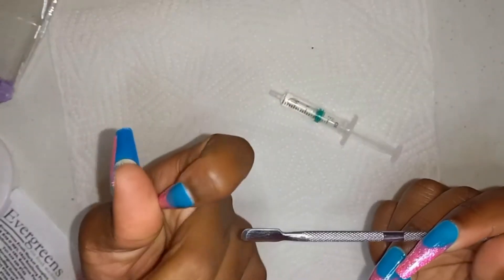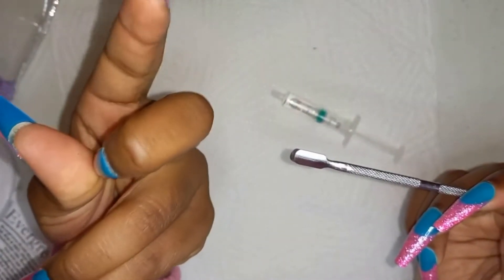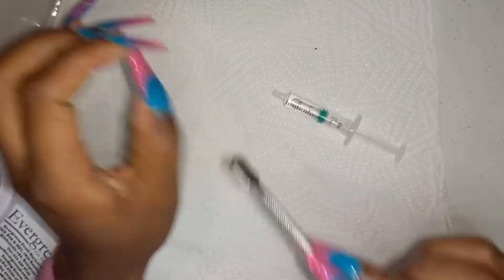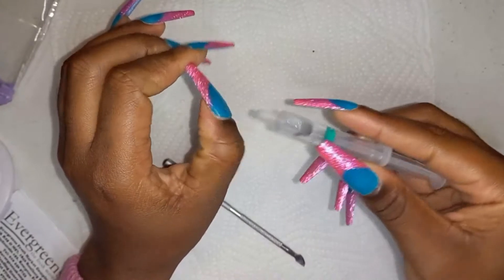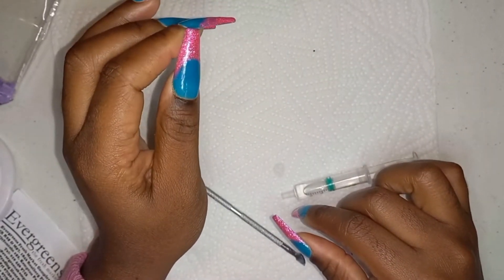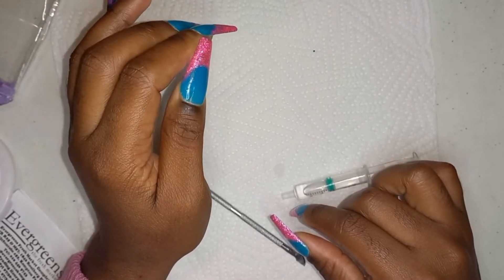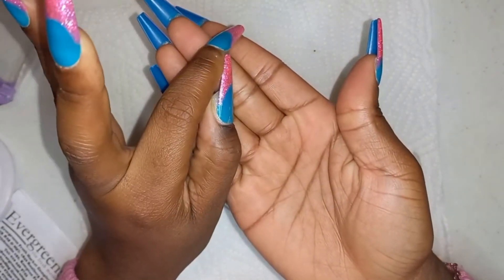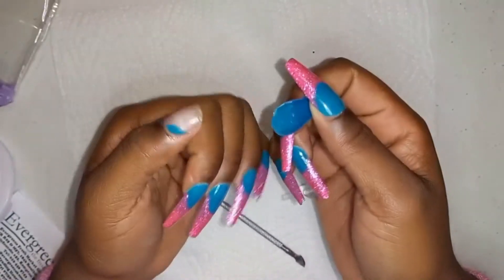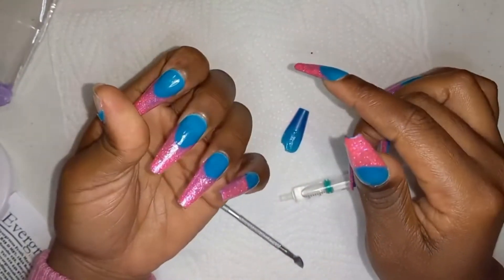Most of the nails are lifting as you can see, so we'll start with this one which is lifting the most. I just put acetone in there, hold it like that, and typically the acetone will just cause the nail to snap off. It sounds bad but it's not, because the acetone just loosens up the glue.